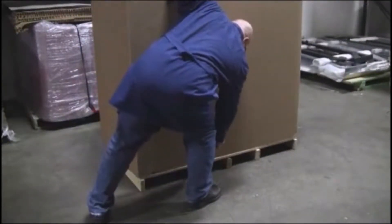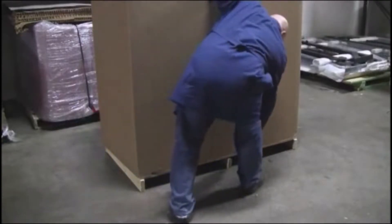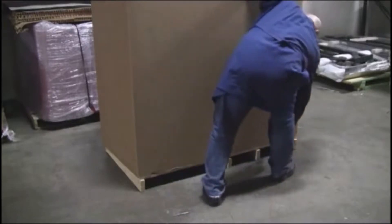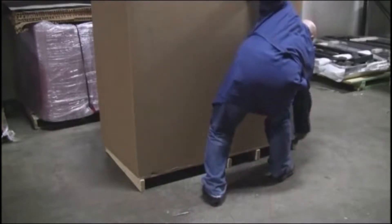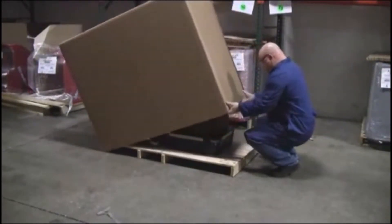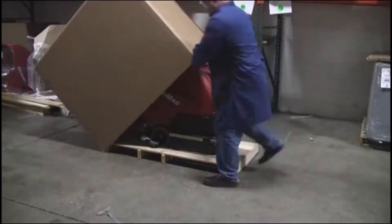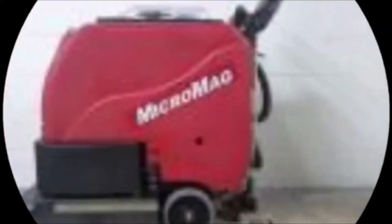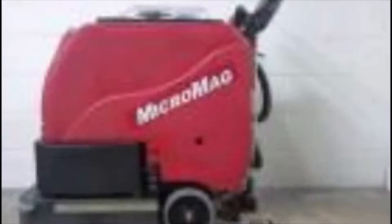Once this has been done, remove the staples holding the cardboard box to the skid as shown. Next, gently remove the surrounding packs and discard properly. At this point, it is important to check the machine for anything that might not have presented itself when the cardboard box was in place. Note: if damage is found, contact your shipper immediately.